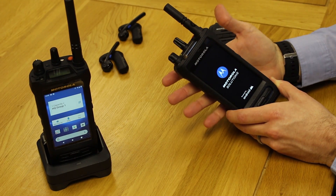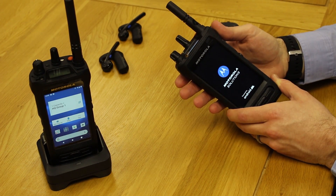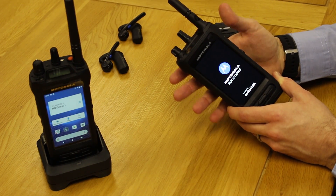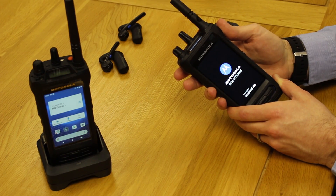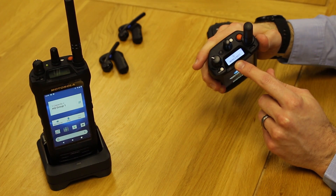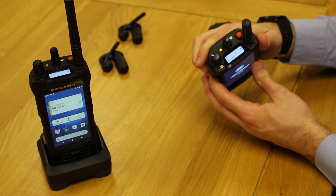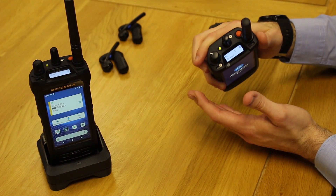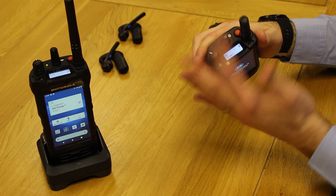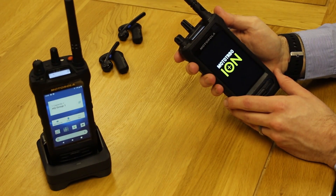Overarching impressions when you get hold of the ION — it is a big device, it's a chunky device. It needs to be for the kind of roles it's going to be used in and for the durability it needs to have. You can hear that — that's the narrowband side of things powering on on that top display first, so I can already start making narrowband calls on our Capacity Plus system here, change channel, emergency calls, and that kind of thing, whilst the Android side of things is powering up.